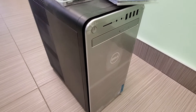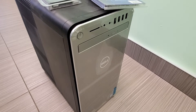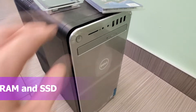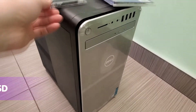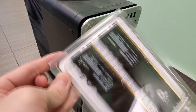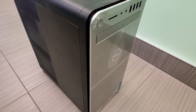All right guys, your buddy KinTips here. Check this out — this is my Dell XPS 8950 Special Edition. I bought this probably three or four years ago, and I'm going to be upgrading the computer today. I've got an SSD here I'll be using, and I'm also going to be upgrading the RAM. I got some Patriot RAM, so yeah, let's get into it.